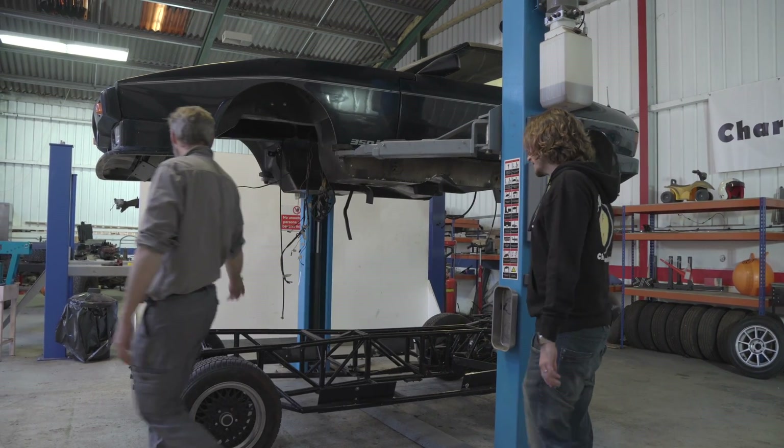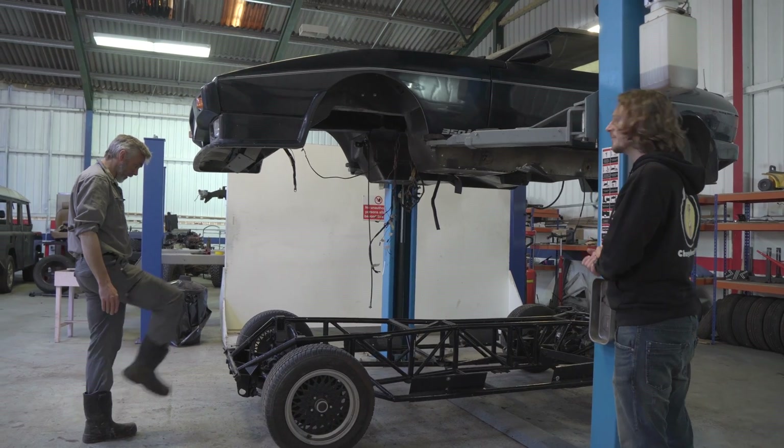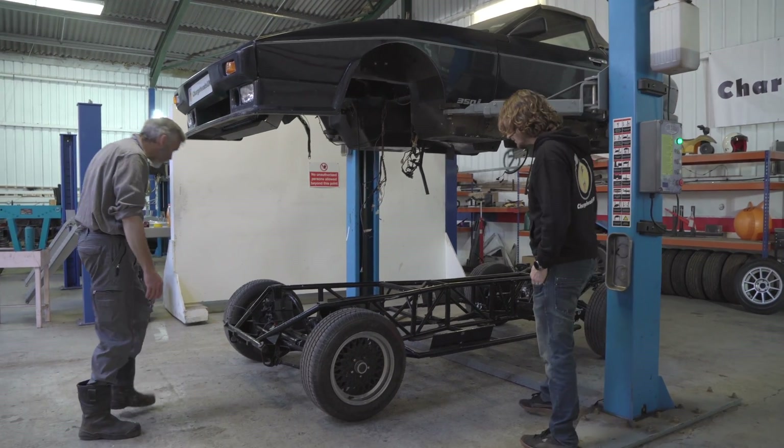There we go. So there's your chassis — this is what a TVR looks like underneath. And you're right, it's not rubbish! Well, I've got something right. That looks all right.